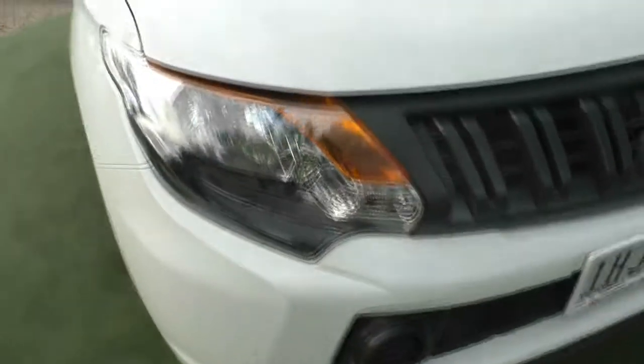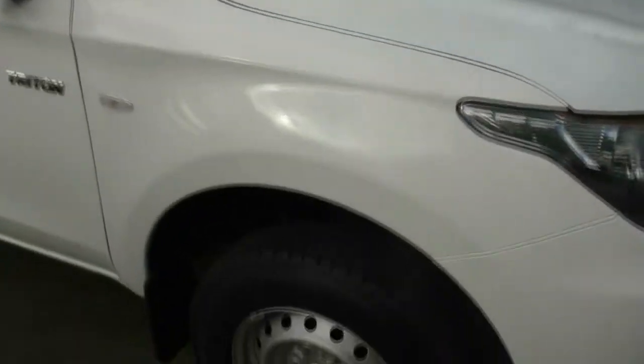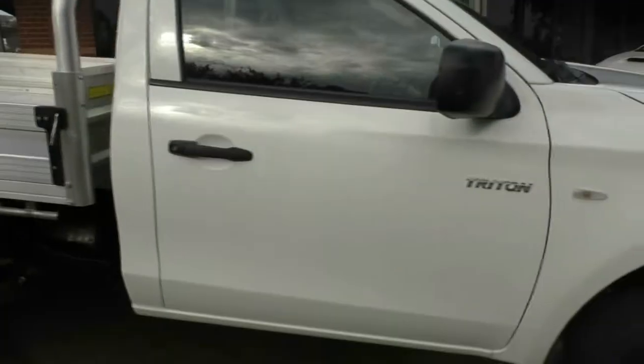This car has done under 15,000 kilometres. Being the GLX, it has just factory steel wheels with good tread on our tyres. You can also see our Triton badging on our driver's door and just black out-of-door handles and mirrors.